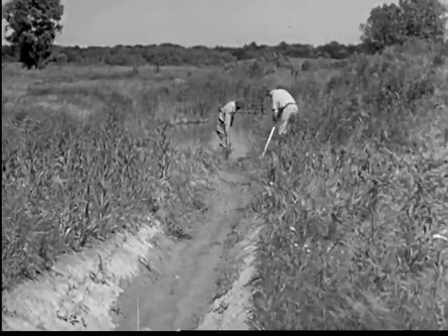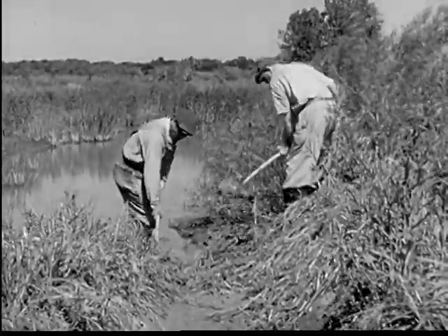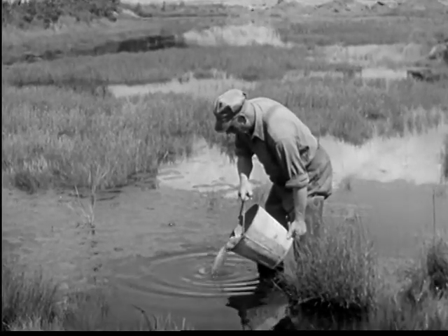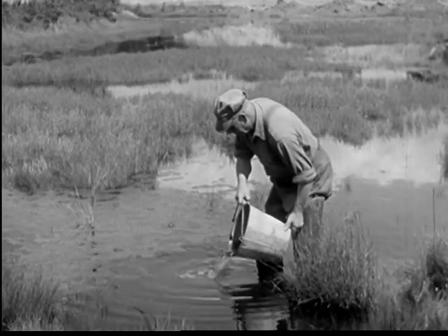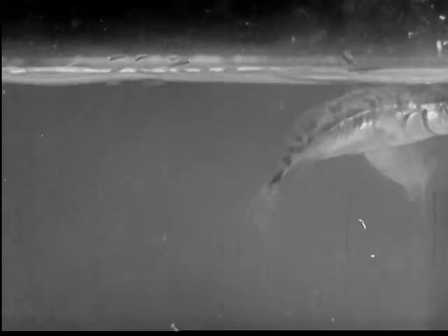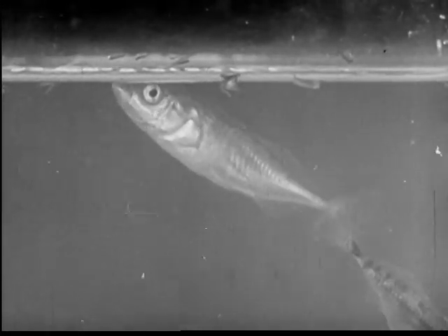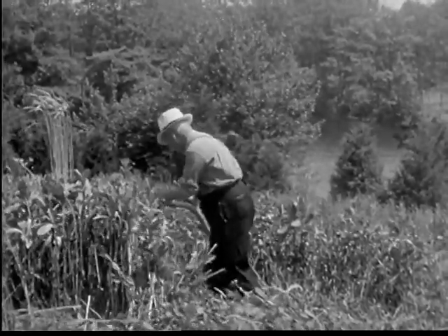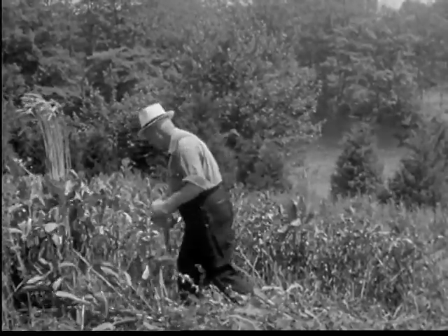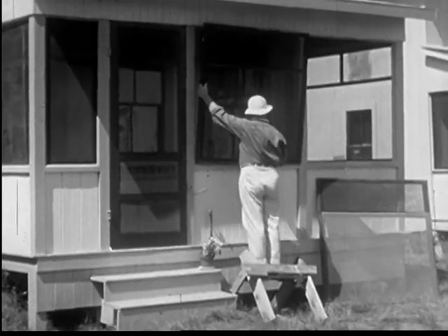Breeding places such as ponds and swamps may be destroyed by draining where this is practicable. Places that cannot be drained may be stocked with minnows, newts and fish. These natural enemies of the mosquito help destroy the larvae. Weeds are often cut in damp areas so that sunlight can kill the larvae. Wise house owners screen windows, doors and porches to keep out mosquitoes.